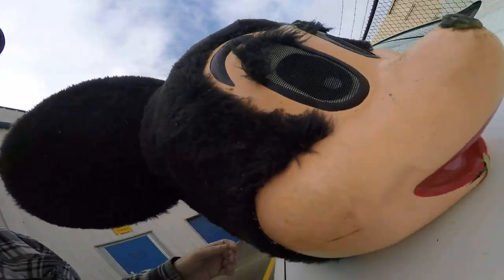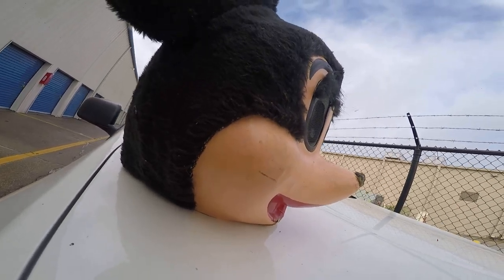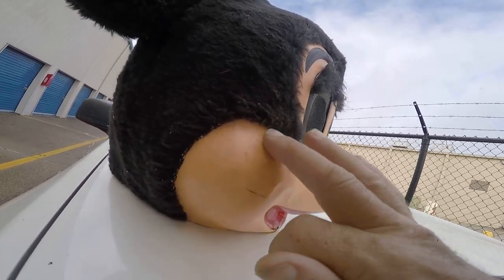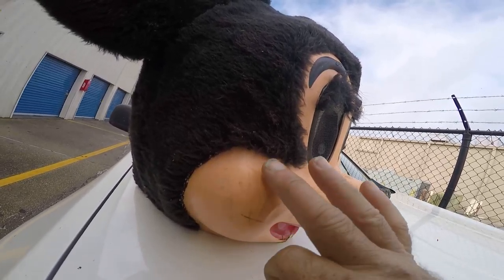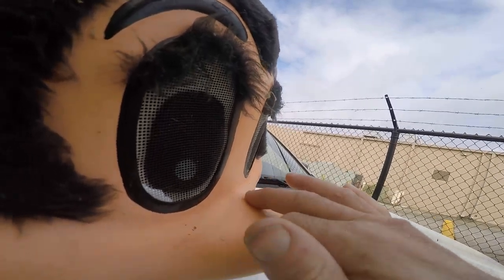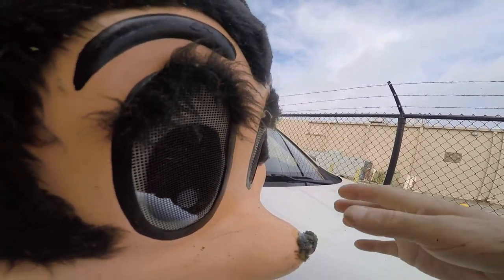I haven't cleaned it at all — you can see all this comes off. See how much cleaner it looks? If I clean it, it's gonna look even better. I'll let you do that.